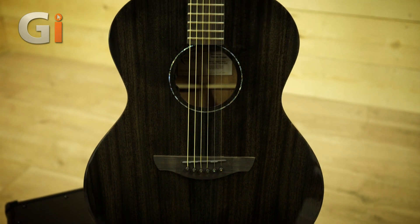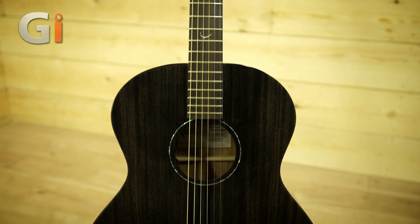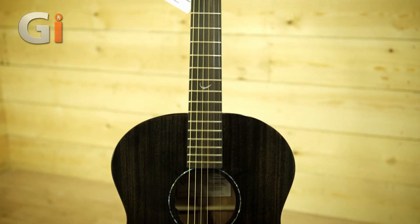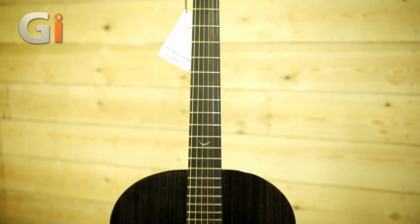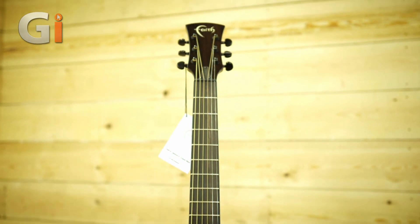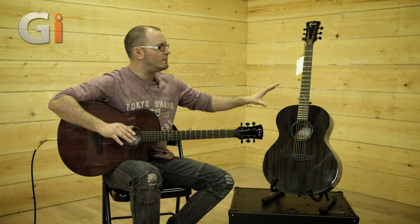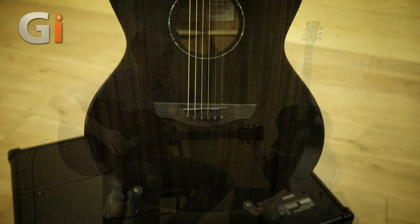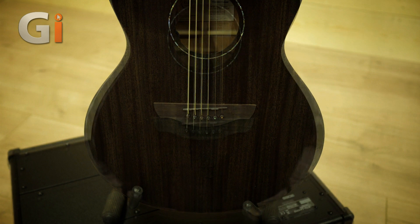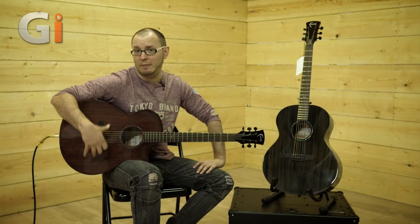The guitars have been designed to not be blingy and over the top, but there are some very nice appointments like the abalone inlays around the sound hole, the rosettes, and a little mother of pearl inlay on the 12th fret on both guitars. Primarily they're very similar in construction — mahogany through and through with an ebony fretboard, and an ebony bridge on both the Neptune and the Venus. There's a figured ebony bridge on the Venus.